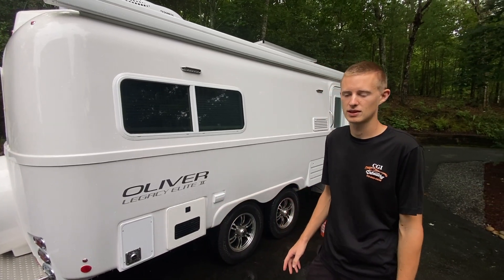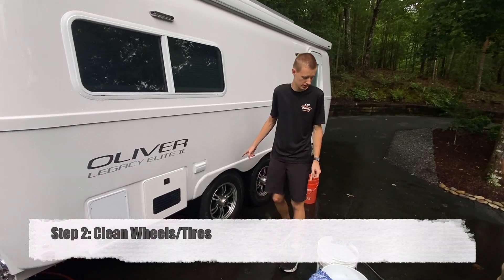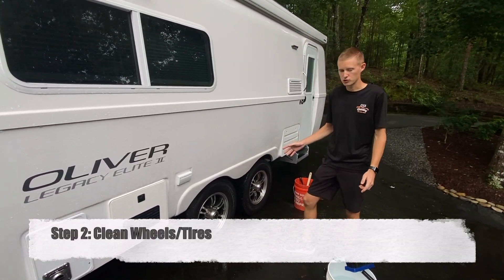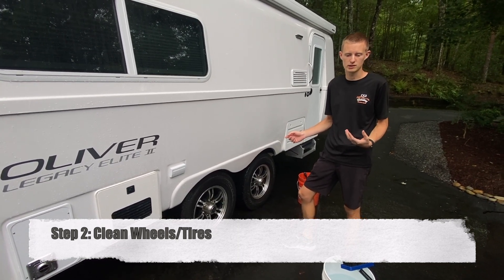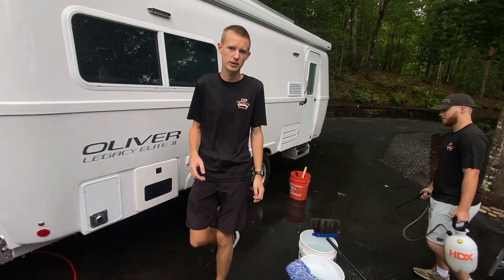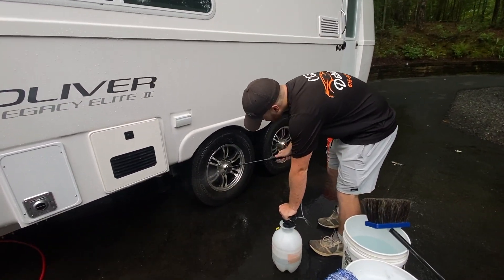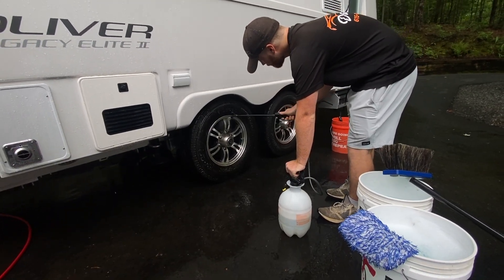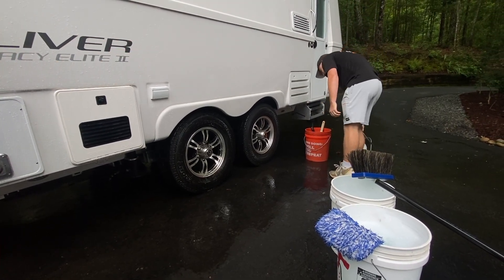After we're done with the rinse, one thing you're going to want to do is clean the wheels, specifically because they get so dirty. What you can do is use your regular soap while washing the rest of it, or what we like to do is use a non-acidic wheel cleaner. You can pick it up at any auto parts store. This is a non-acidic wheel cleaner — it can go on both the tires and the wheels. Denver's applying it right now.